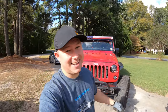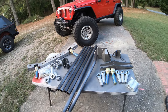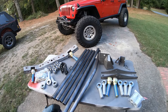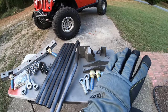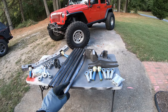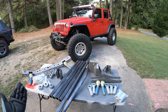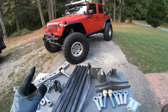Everything you see here on the table is from Seven Slot Customs. If you aren't aware, Seven Slot Customs and Barnes Four Wheel Drive are the same company — Seven Slot Customs is just the Jeep-specific product line. This is actually a brand new kit, not even listed on the website yet. I'm the first person to test and install it. A lot of this stuff is really nothing new — people have been doing three-links and four-links for a long time — the only changes are the bracketry and how everything mounts on the JK.